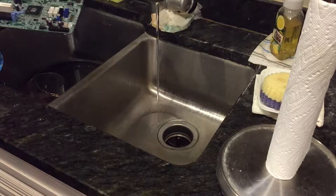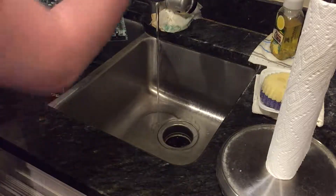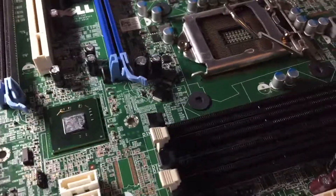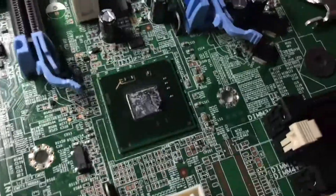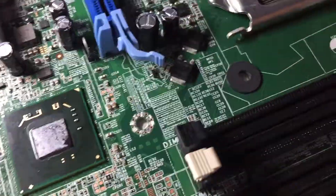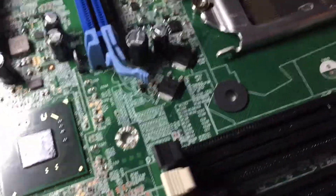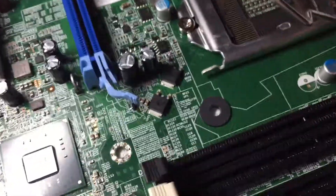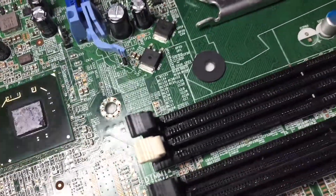It still feels pretty oily, so I'm going to keep doing this for a little bit and continue the video when I'm finished. I'm back in my bedroom now and the board is drying off. Let me just reposition the camera — kind of uncomfortable to hold. But it actually looks really nice in my opinion. It probably doesn't work anymore, but it looks a lot less oily — well, it doesn't look oily at all, actually.